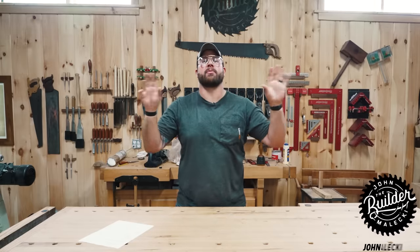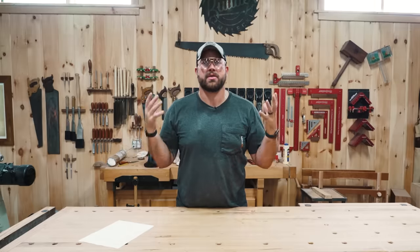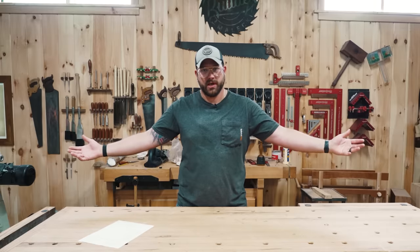Hello, yins, and welcome back to the shop. Before I get into literally anything in this video, I just wanted to tell you all that I freaking love you. Thank you so much for all of the support and all of our recent ridiculousness. Myself and the whole team greatly appreciate you.